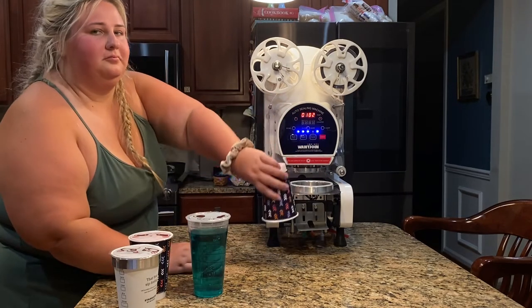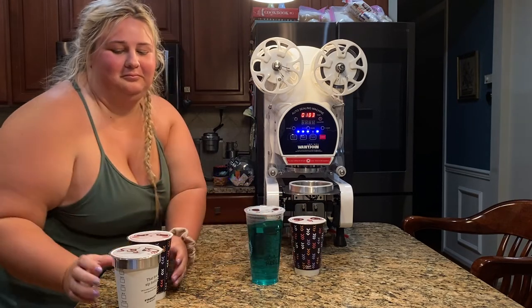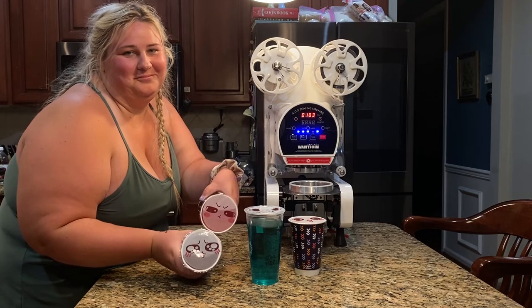This really speaks to how high quality these seals are, and they are really great for both commercial as well as personal use. So seriously, if I can do this, I'm sure you can too and you'll love it just as much as I do.